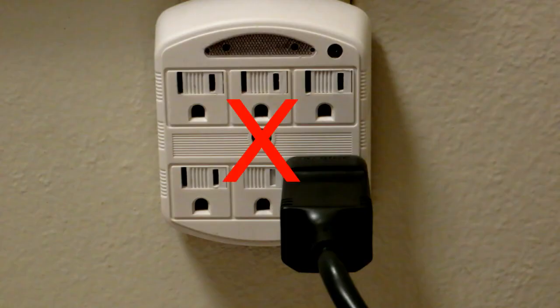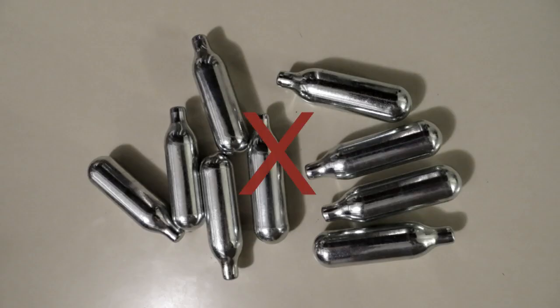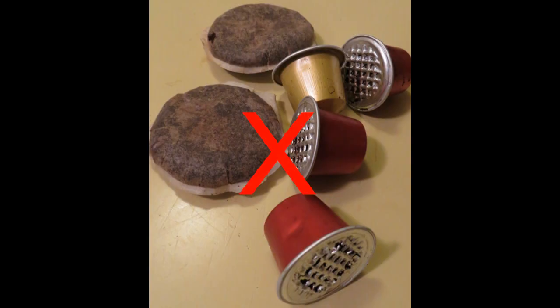The Nomad is clean and green. It needs no electricity, batteries or high pressure gas cartridges. There are no expensive wasteful coffee pods or capsules to dispose of.